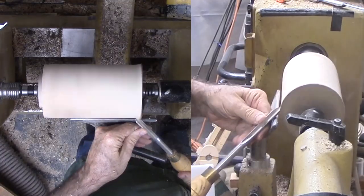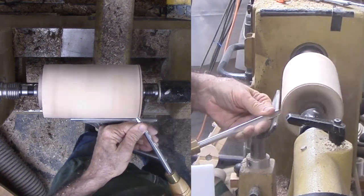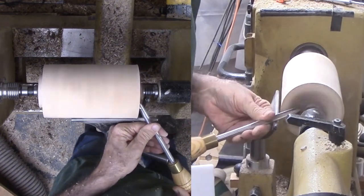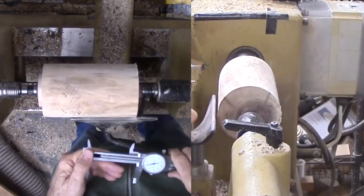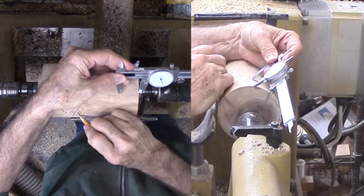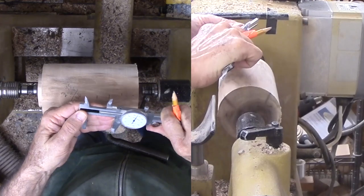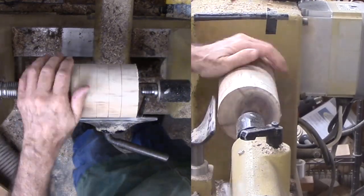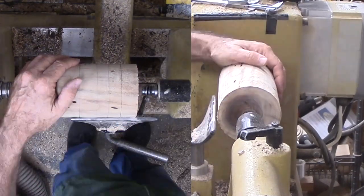Then trim the end of the cylinder square — I cannot measure without a good corner. With a good corner, I can lay out key points on the side of the cylinder for corners of the octagon. Then mark the size of the octagon side on the live center end of the cylinder. The other end of the octagon is buried in the wood.